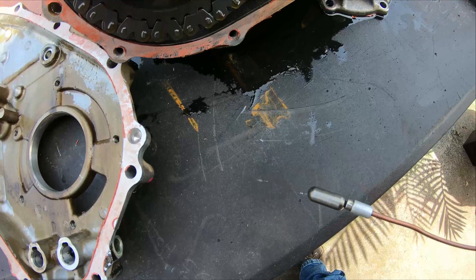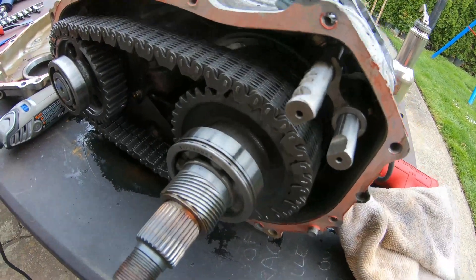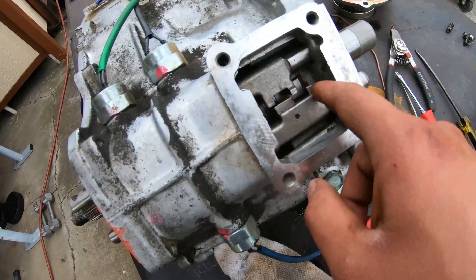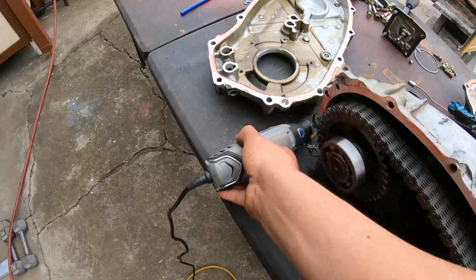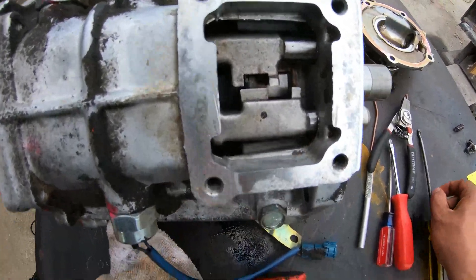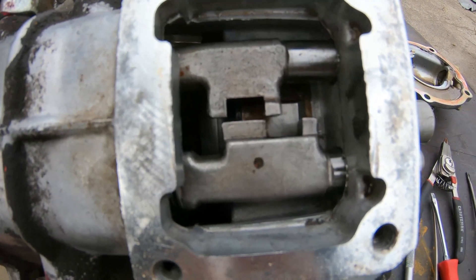You have to split the case in order to remove this pill and do that other modification. After looking at how to remove the shift fork, it seemed like a whole lot more trouble than it was worth. What I ended up doing was shoving a couple of shop rags in there to stuff all the holes and cover them up as well as possible. Then I took a Dremel with a little cut-off wheel and cut off the little nub that interlocks the two pieces together. That way they should be able to slide straight across parallel to each other without binding up.